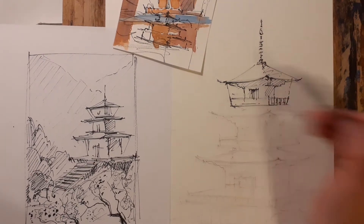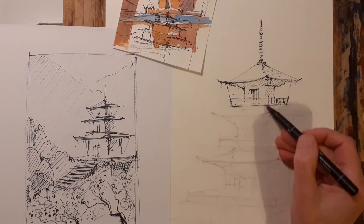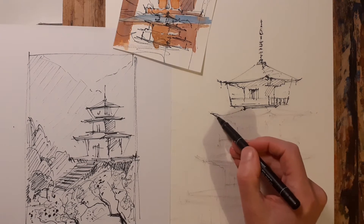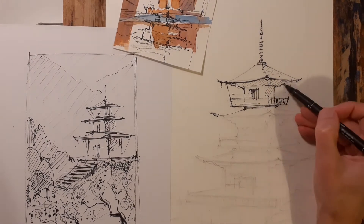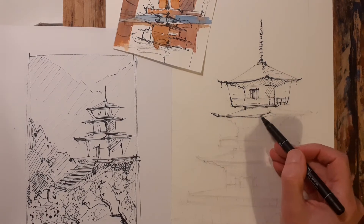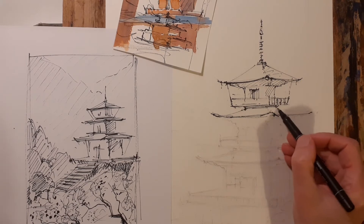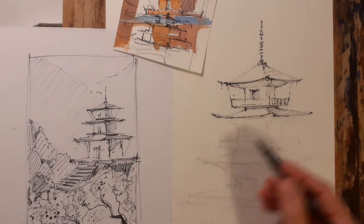Just being careful to remember what I said about just the overall impression and not too much detail there. Bear in mind that the paint will do a lot of the modeling and the shaping, so just leave enough within the picture that the paint can do its job as well.